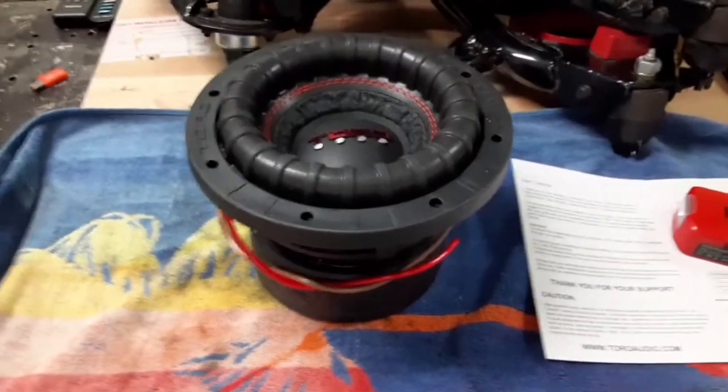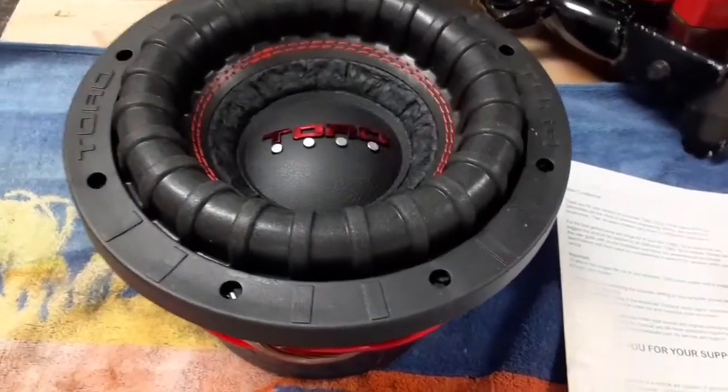What up? It's your boy Mr. 6.5. Today I'll be testing the Toro Force 8.